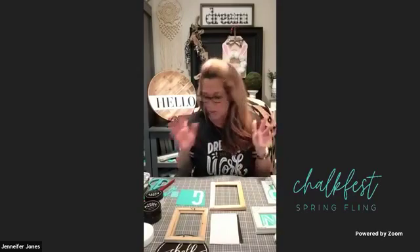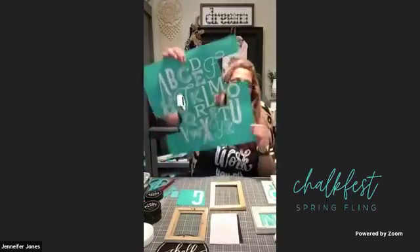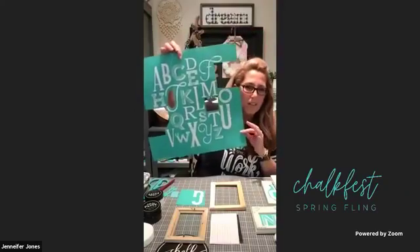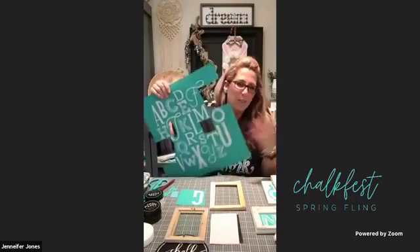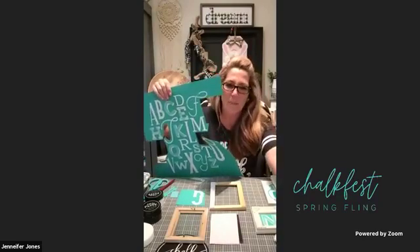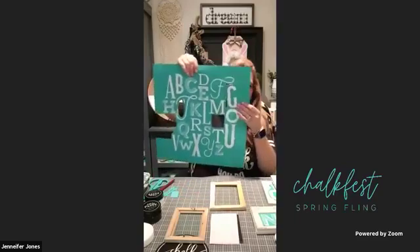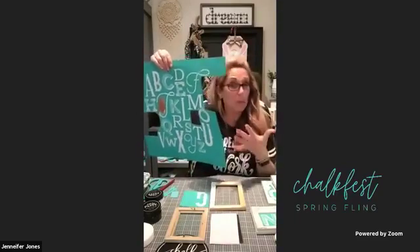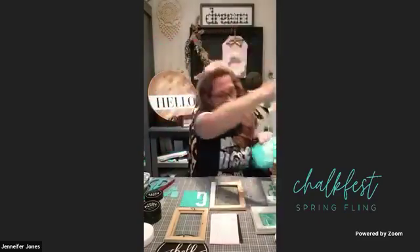Today we are doing a spring fun project, so our giveaway is going to be three of the Eclectic ABCs. You might be thinking it's got holes in it - no it doesn't. That's just the magic of TV - I already cut mine out so you can see where the G would go. I'm doing a fun spring project with this one.